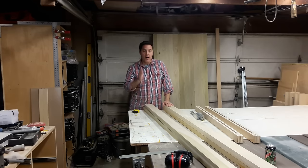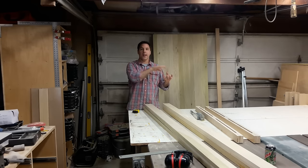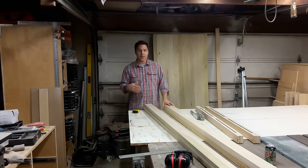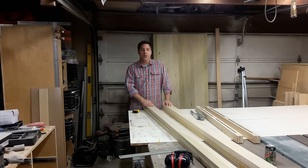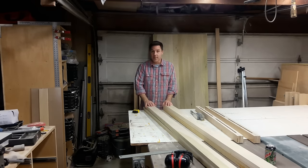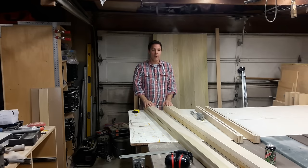We're going to create a tenon on either side of them that are going to be a half an inch in. So the tenons will be a half an inch long. And those are called stub tenons because they don't go as deep into the lumber. You can certainly make them deeper if you want to, but for this application the stub tenon is fine. Stub just means it's a little bit shorter than normal.